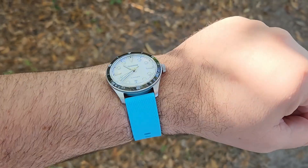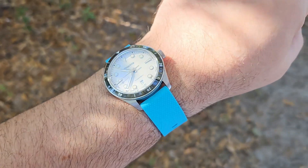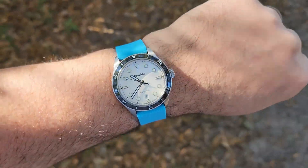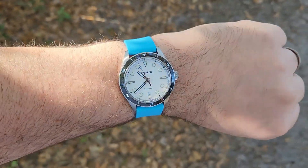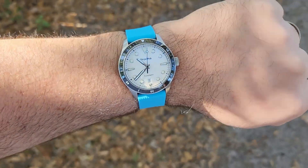And here we are on a nice bright blue rubber strap — a really cheap strap from AliExpress, link down below. That looks really cool, very fun color. It's going to be a popular one during the summertime for swimming in the pools and the oceans — that's kind of going to be my go-to.